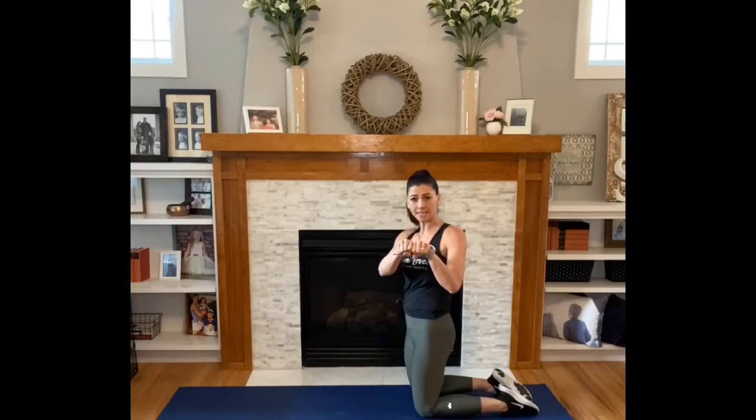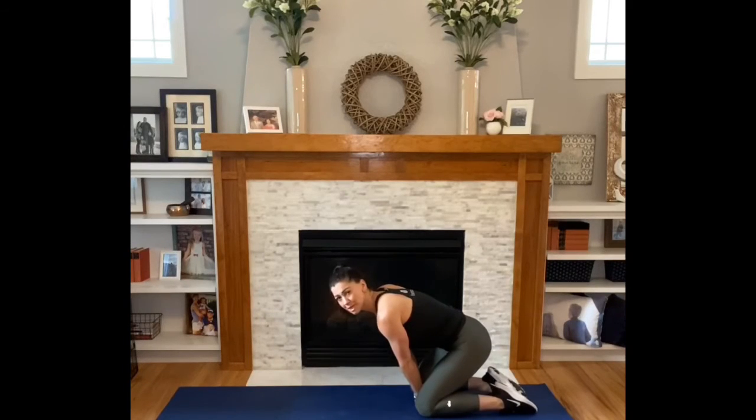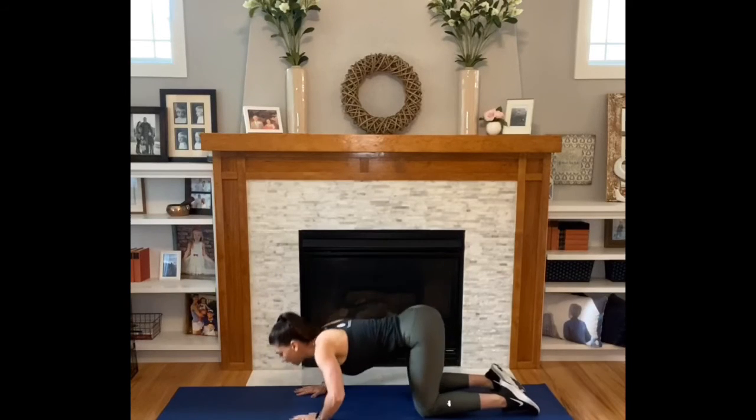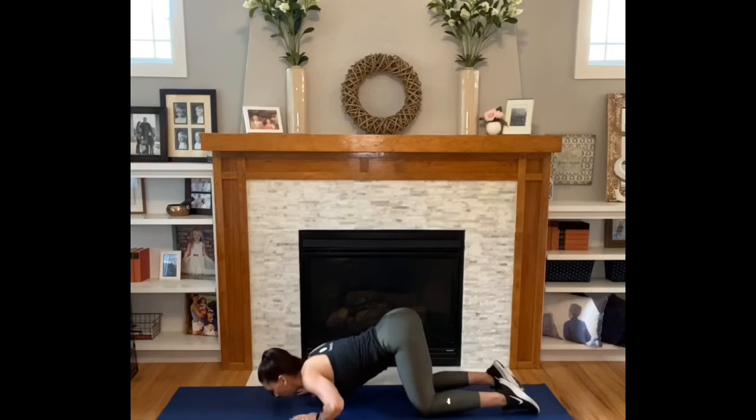In tabletop, from your knees, draw your fists together. Place them in between your knees. Walk your knees in until there's no space between your knees and your fists — that's the correct alignment for your body. Walk your hands out so that your shoulders are right over your wrists. From here, you're going to inhale down, exhale up. Inhale down, exhale up.